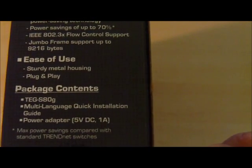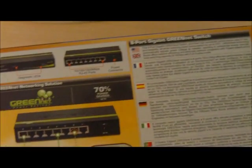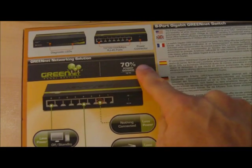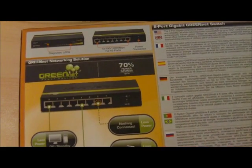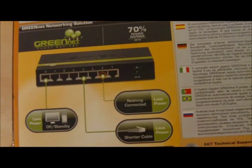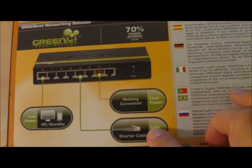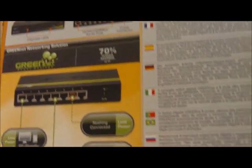It also has metal housing, which is really important for some of these gigabit switches because it helps dissipate heat, which means that you may have better long-term reliability. And over here we see that it also has 70% power savings.